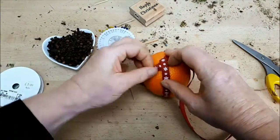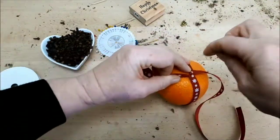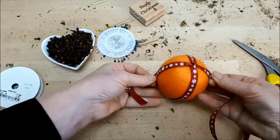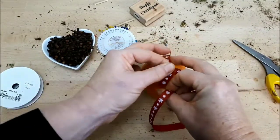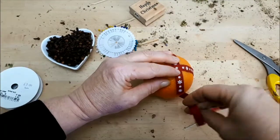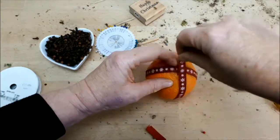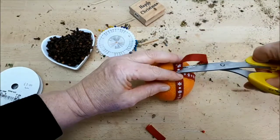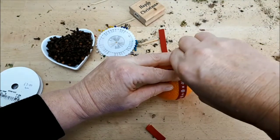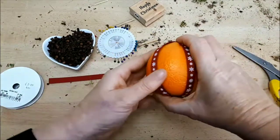This is quite fiddly because I'm trying to stop the orange rolling around on my bench whilst holding the ribbon in place, so it might be an idea to ask for an extra pair of hands. I'm attaching the pin on the other end and coming back to the beginning so I want the ribbon overlapping. I trim off the excess and reattach the pin so I've got my parcel wrapping over my orange with one pin in the top and one in the bottom.